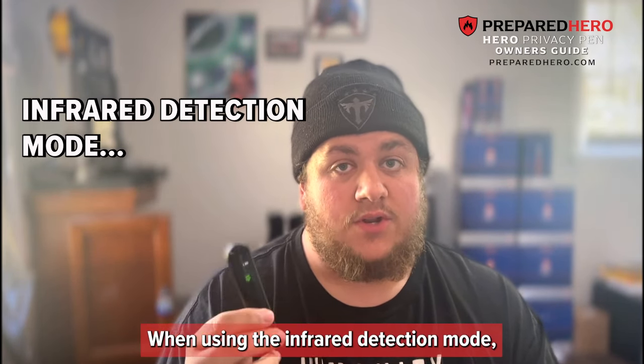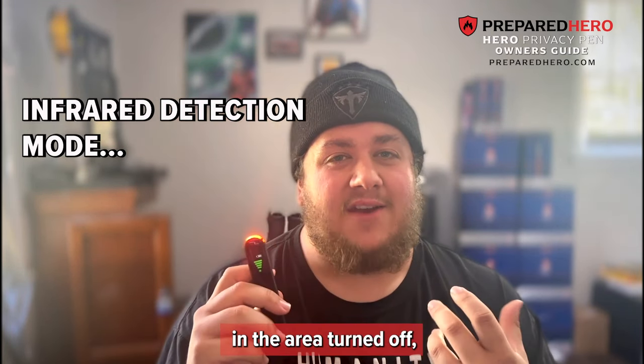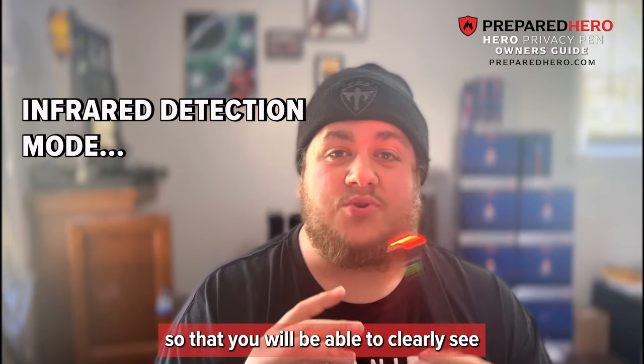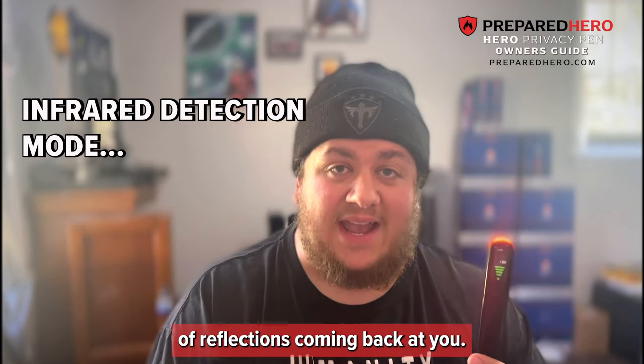When using the infrared detection mode, it is best to do so at night and with all of the lights in the area turned off, so that you will be able to clearly see any reflections coming back at you.